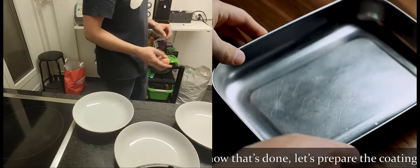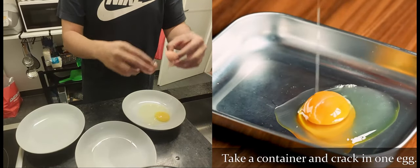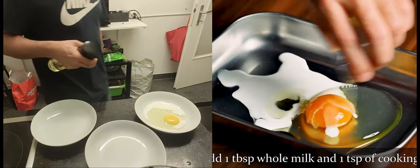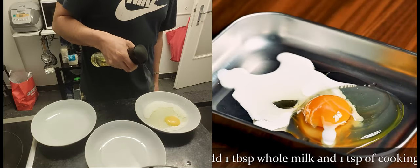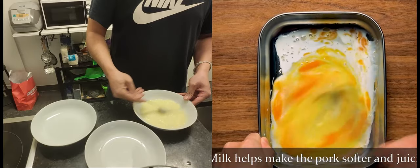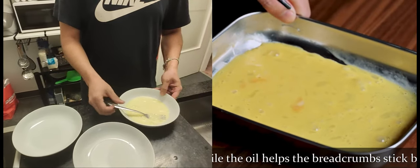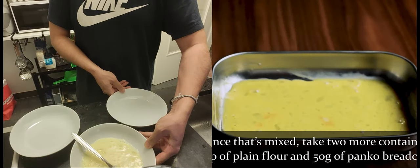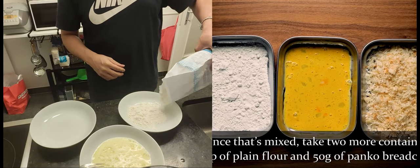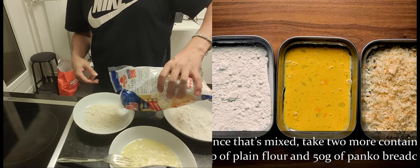Now that's done, let's prepare the coating station. Take a container and crack in one egg. Add one tablespoon of whole milk and one teaspoon of cooking oil, then whisk them together until combined. The proteins in the milk help make the pork softer and juicier, while the oil helps the breadcrumbs stick better. Once that's mixed, take two more containers — one with 4 tablespoons of plain flour and another with 50 grams of panko breadcrumbs.